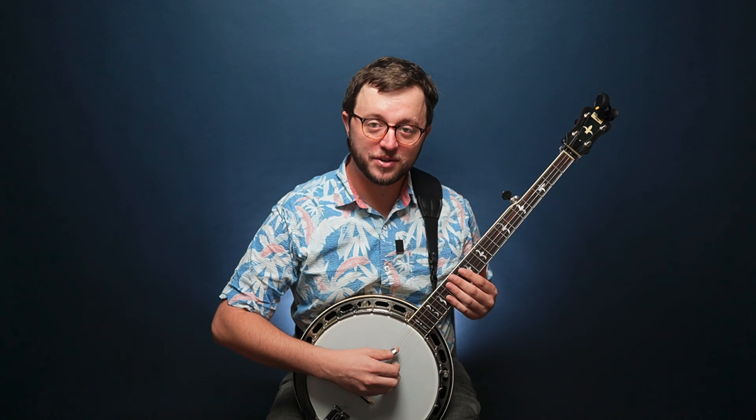A few things I've noticed since I got it back: every string, if I dig in just a little bit, is really responsive now. The resonator on the back is vibrating more and moving more air towards me, which tells me that something has happened — Charlie's done some kind of magic — and now the instrument itself is more alive. It's moving more air.